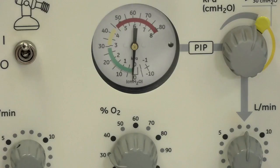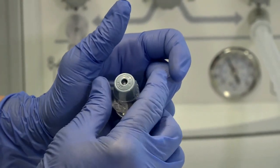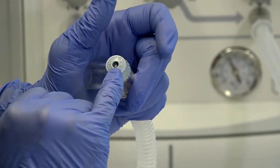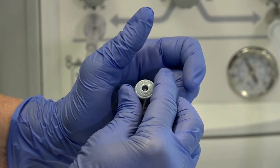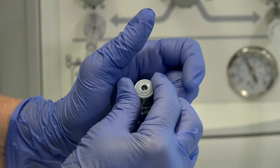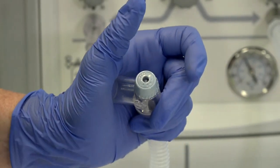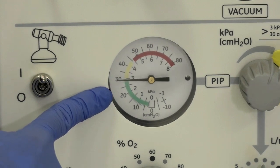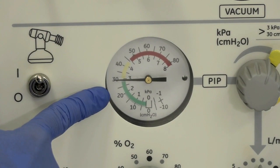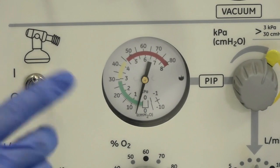Looking at the manometer, it's on zero. Turning it clockwise towards the positive — watching the dial — you can see it going up or back down. We are now on 5 centimetres of water, which is what the WA Addendum specifies. We then verify our settings by occluding the T-piece and releasing a few times, and then we're happy that our setting is correct.